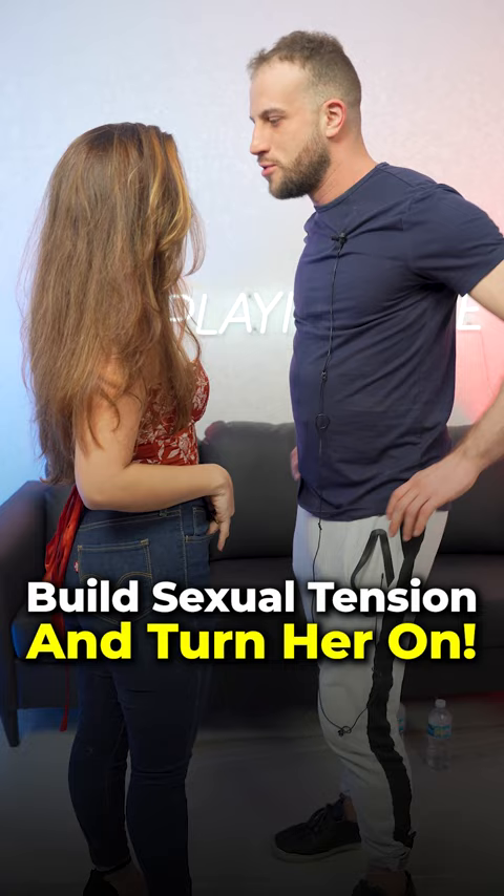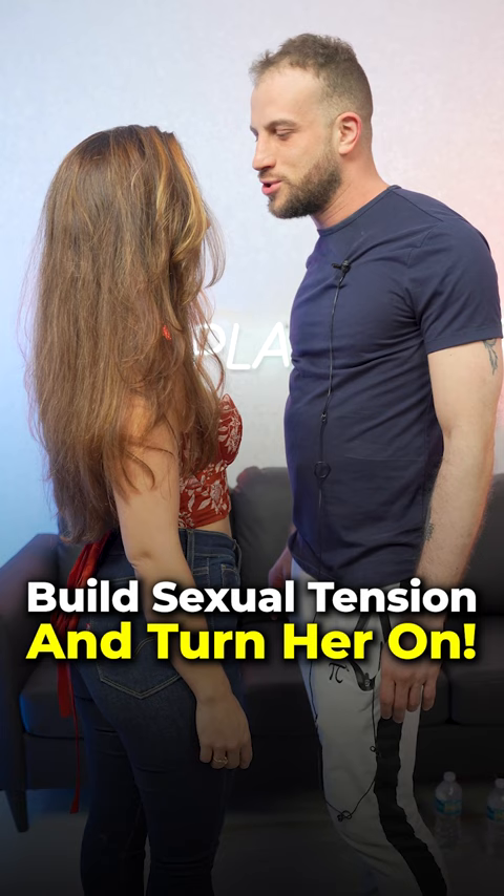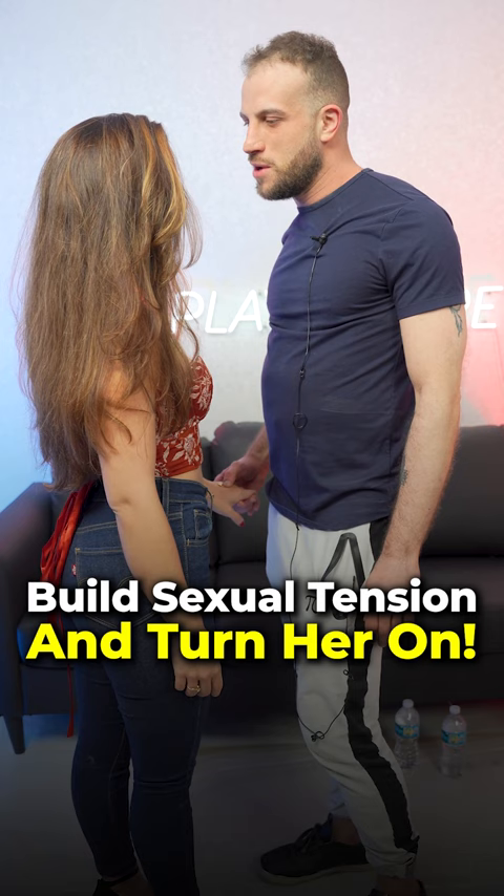The second thing is your tonality. Instead of speaking really fast, you just talk a lot more slow, seductive, and deliberate. And you might take her hand and just play with her hand while you keep a conversation going with her.